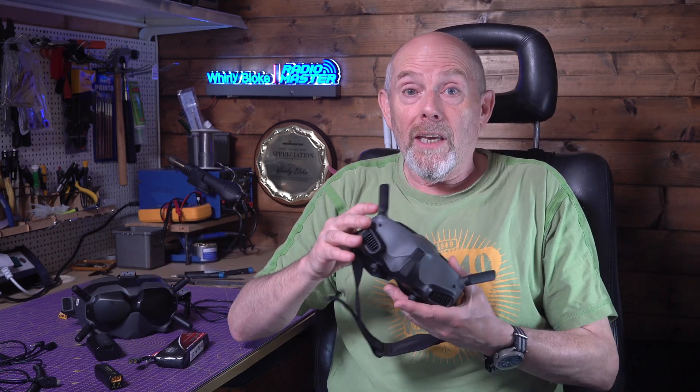If you've got some DJI Goggles 2, you don't need me to tell you how fantastic they are. They're much lighter and more comfortable than the previous Goggles V1 and V2, and the image quality is excellent. But they do have a few really annoying problems.